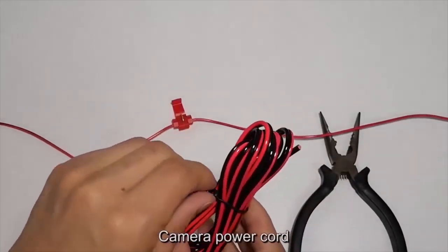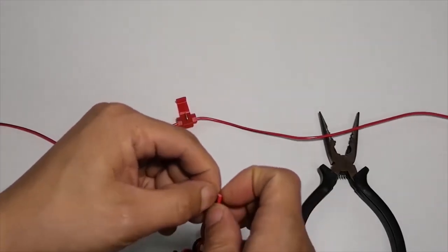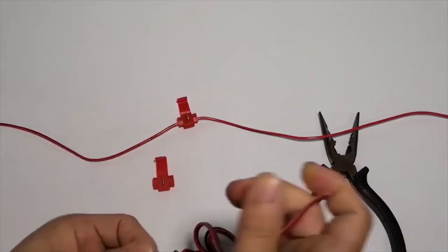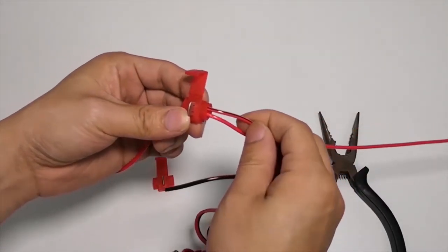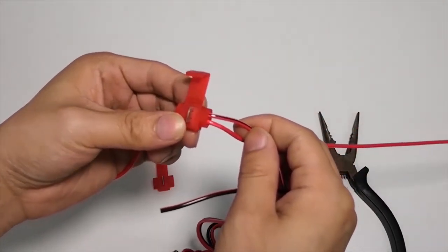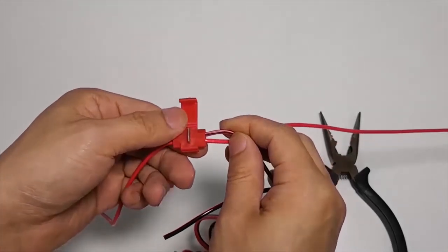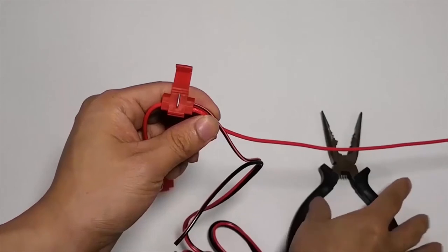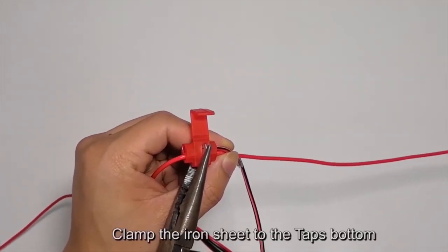Camera power cord: plug the power cord into the second hole. Iron sheets — clamp the iron sheet to the tap's bottom.